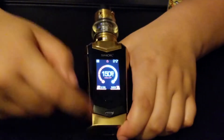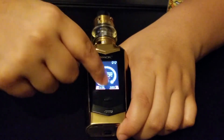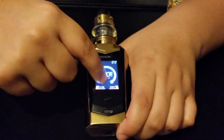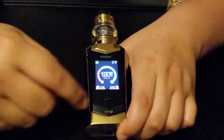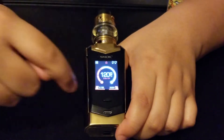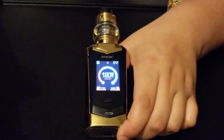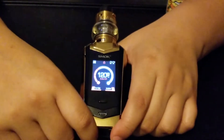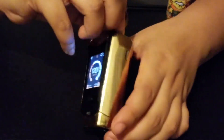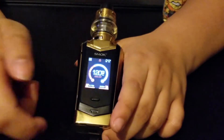Another thing — when it locks, you click it and it's unlocked so you can mess with the wattage or go into settings. But a good thing is you can lock the screen, so even if you're using it you won't press it on accident and mess up your wattage. The sound on it is really nice too — that's another pro.